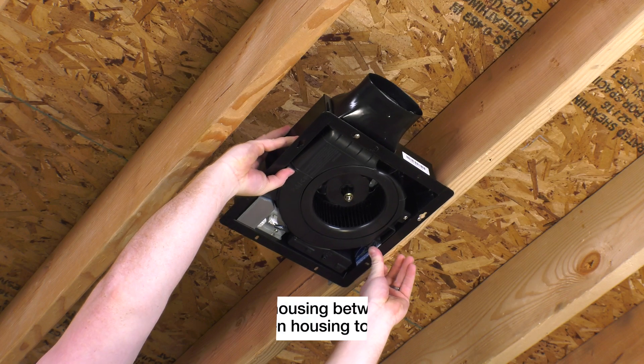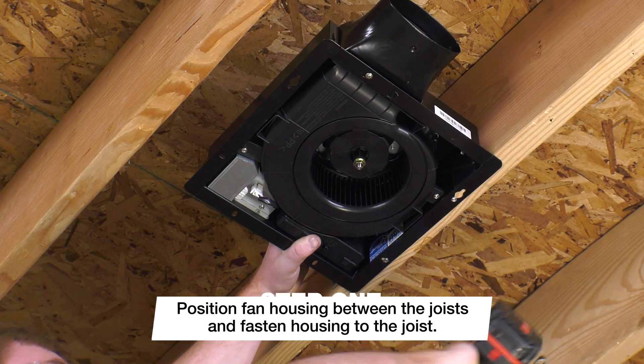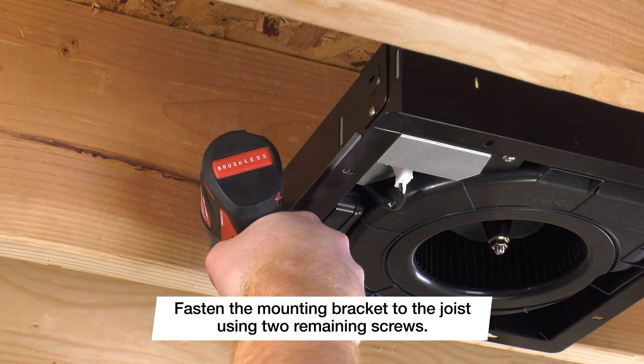First, position the fan housing between the joists and fasten the housing to the joist using two of the screws provided through the housing flange. Fasten the mounting bracket to the joist using the two remaining screws.